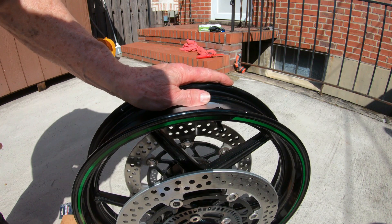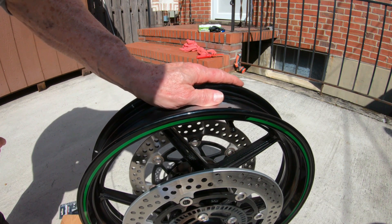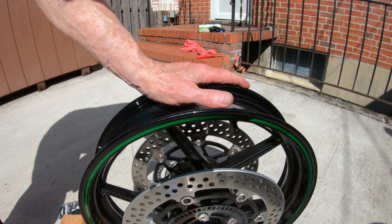The wheel is all nice and clean. Let's pop the tire back on, seat the beads, and balance the wheel. Then we'll reinstall.